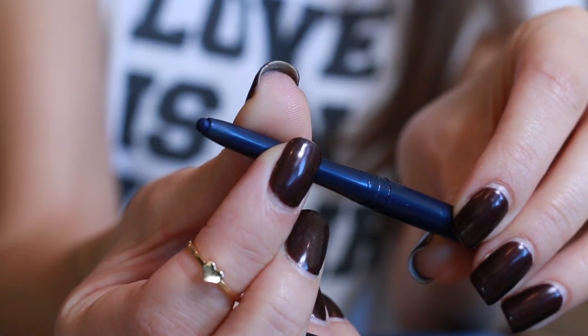Now I'm taking a clean brush and cleaning up those edges, then curling my lashes — this really helps to open up the eye. Now we are lining. I'm using this vibrant blue liner from Jane. It doesn't have the finest tip because it's an automatic pencil, but I'm going to show you a trick on how to create a very clean edge with your liner. It's easy as can be.